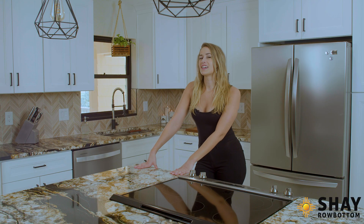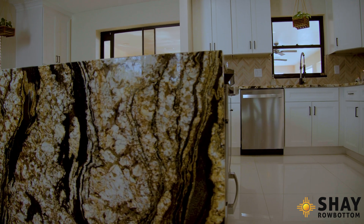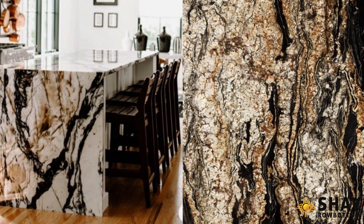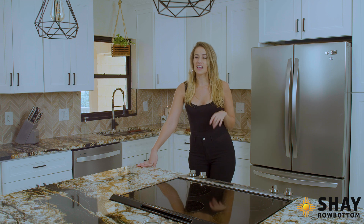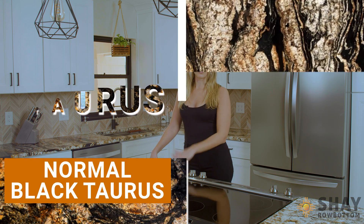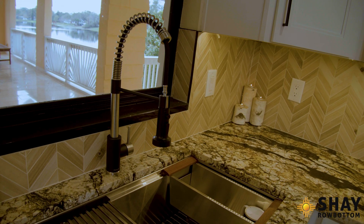I kept looking and eventually found this, which is granite. As you can see, it's a very beautiful waterfall ledge — just as dramatic as I wanted. It's not the exact same as the picture I found; it's definitely got more black in it. Interestingly, this is actually called Black Taurus granite, which is usually a lot more black, but I found a unicorn slab that was mostly white with black in it. I love the black streaks and the way it looks with the black accents.